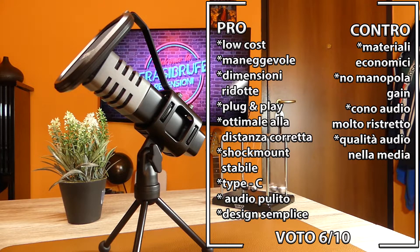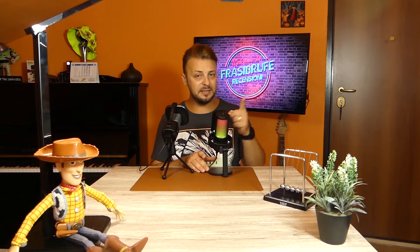Plug and play and enjoy! Siamo arrivati alla parte clou, quella più succosa che interessa a tutti: la prova audio. Fino ad ora abbiamo fatto l'intero video con il nostro Fifine Microphone, la cui recensione è già stata fatta. Per chi non l'avesse vista, vada a recuperarla — lasciate anche un like, iscrivetevi al canale e cliccate la campanellina: a voi non costa nulla, a noi dà una grande mano. Ora stoppiamo il Fifine e passiamo con il Tonor.